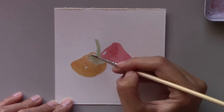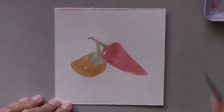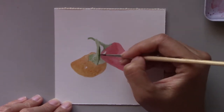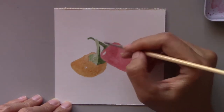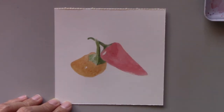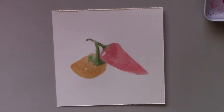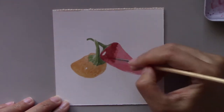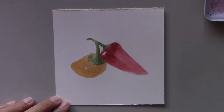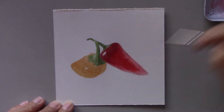I love the plethora of colors these peppers have — bright red, orange, yellow, and dark green. And they come in a variety of sizes, from the big bell peppers to the small sweet peppers. You can see here that these sweet peppers require only three main colors: red, orange, and green for the stem.